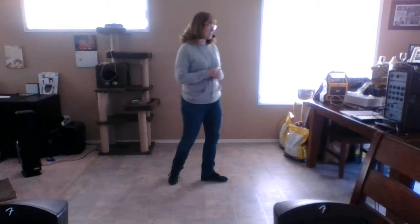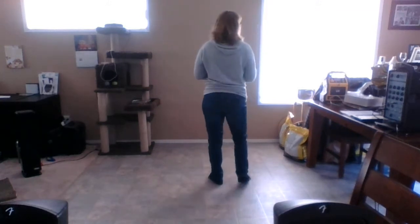Hi there. My name is Tracy Walters and I'm going to teach you a new line dance that I choreographed myself. This is called Tour Back. It's a four-wall dance, and we do it to the music also called Tour Back by the Moonshine Bandits.